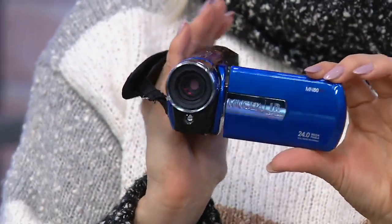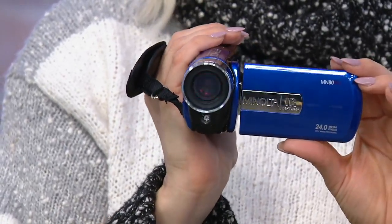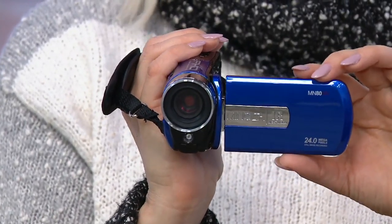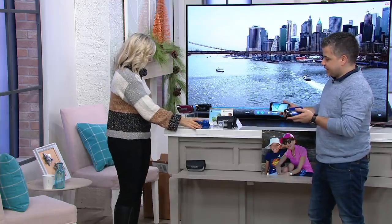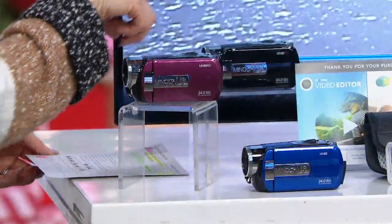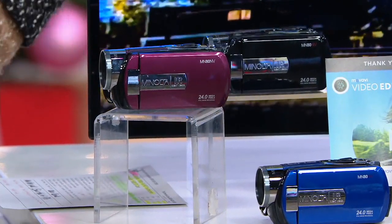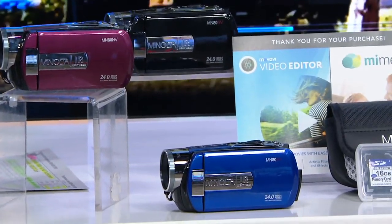This little thing weighs seven ounces. You can easily throw it in your bag and take it to a game, take it to your child's game, while you're decorating the tree, sledding, or doing anything you want to capture the entire moment. It's not cumbersome — you're not gonna look like my dad in the 80s with an enormous camcorder. And we've got some great colors: blue, red, and black — all really sleek and beautiful.